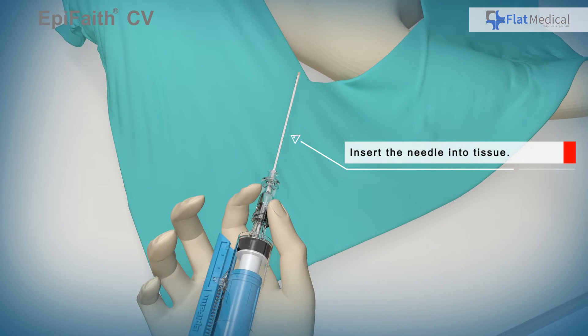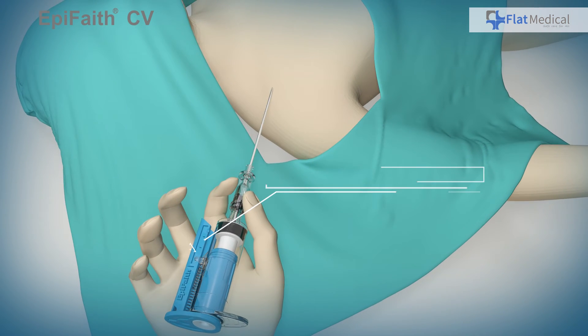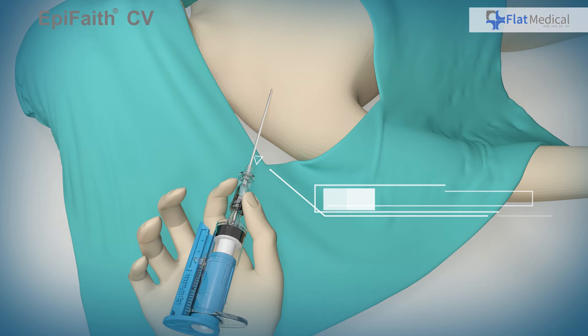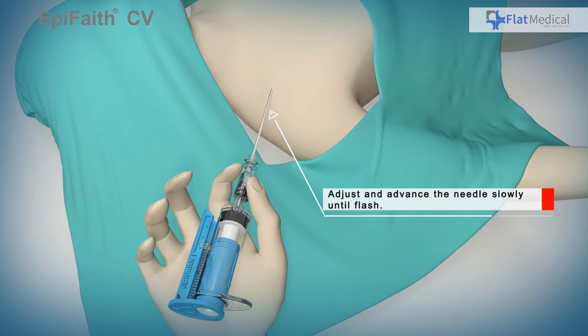Insert the needle into tissue, then press the trigger area to activate auto aspiration. Begin the needle localization process by slowly inserting the needle into the body.